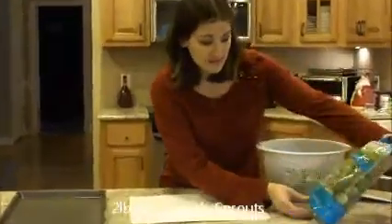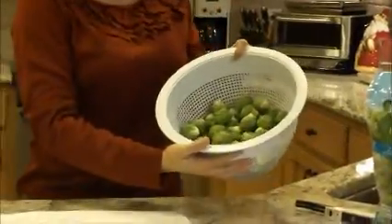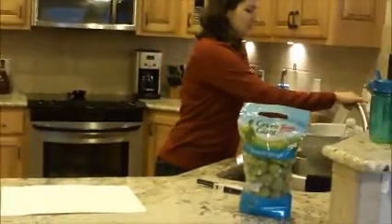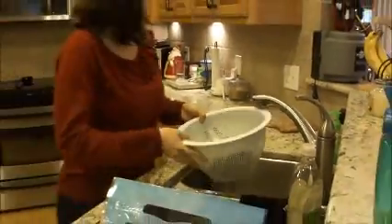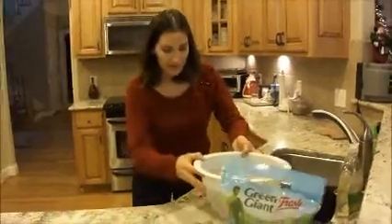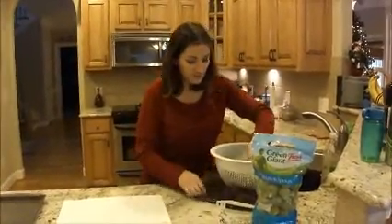They come in a bag like this. This is a two-pound bag. What we're going to do is dump two pounds into the strainer and rinse them with cool water just to get some of the whatever's on there off, and let them drain out. Then we are going to prep them.